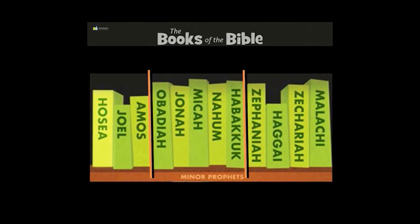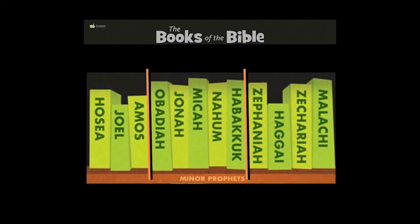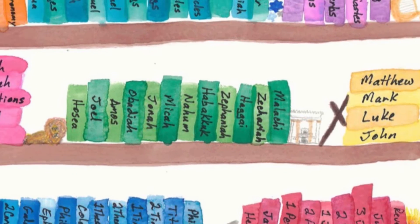Attention. Present Bibles. Zephaniah — start. Habakkuk, Zephaniah, Haggai. These are the books of the Minor Prophets.